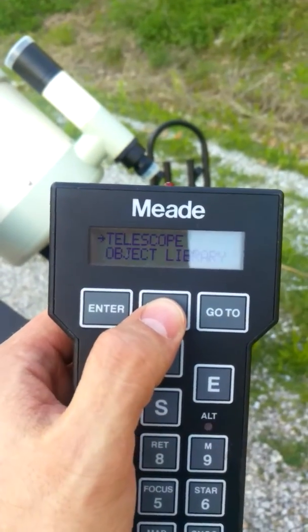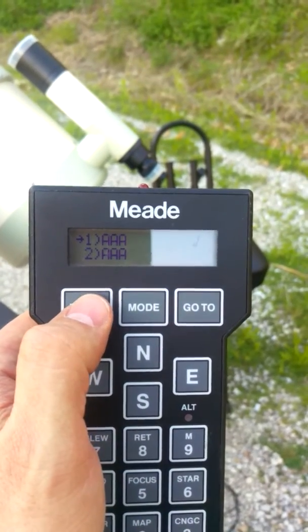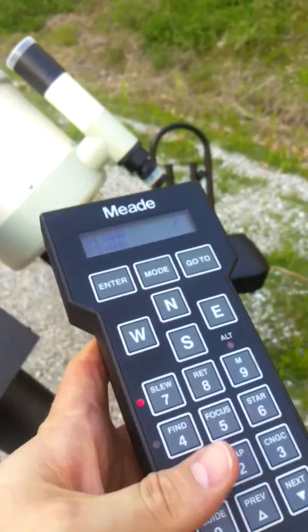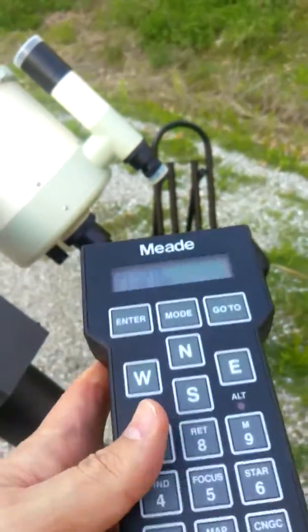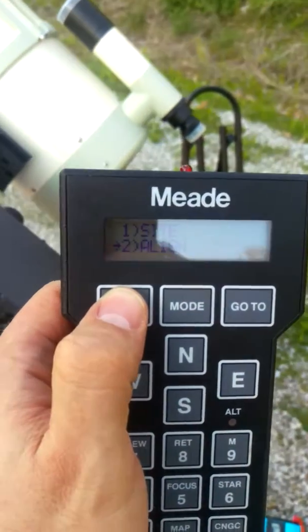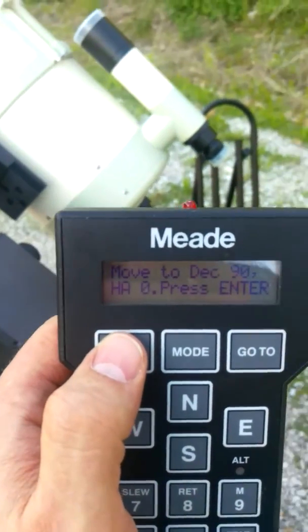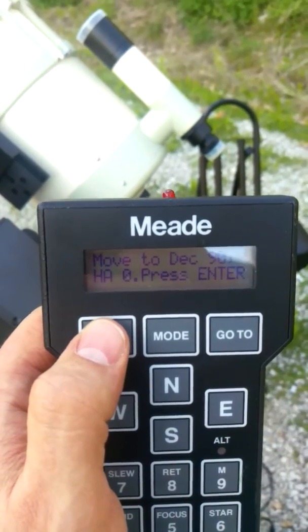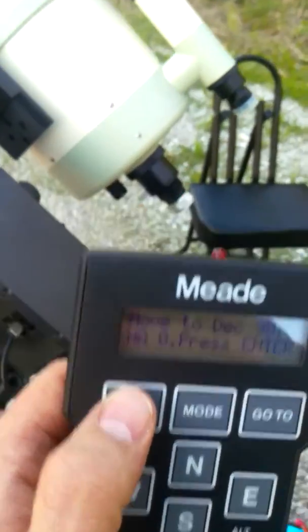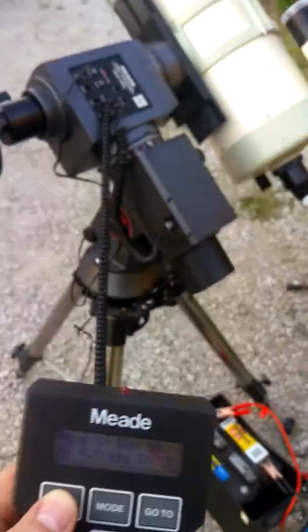Alright, we're going to go back to the telescope. The site I've already got entered for my local site here, and we're going to go back to align. It says to set the declination at 90 and the RA at 0 — there's the RA, there's the dec — and hit enter.